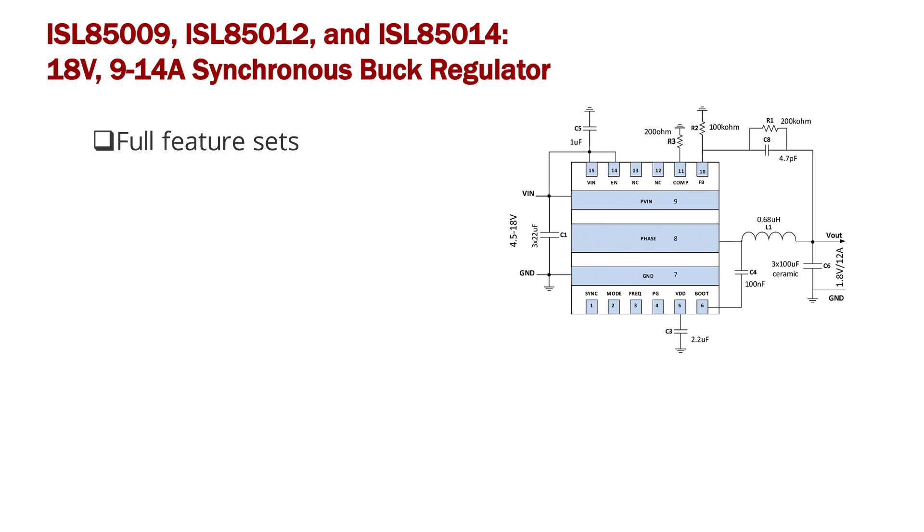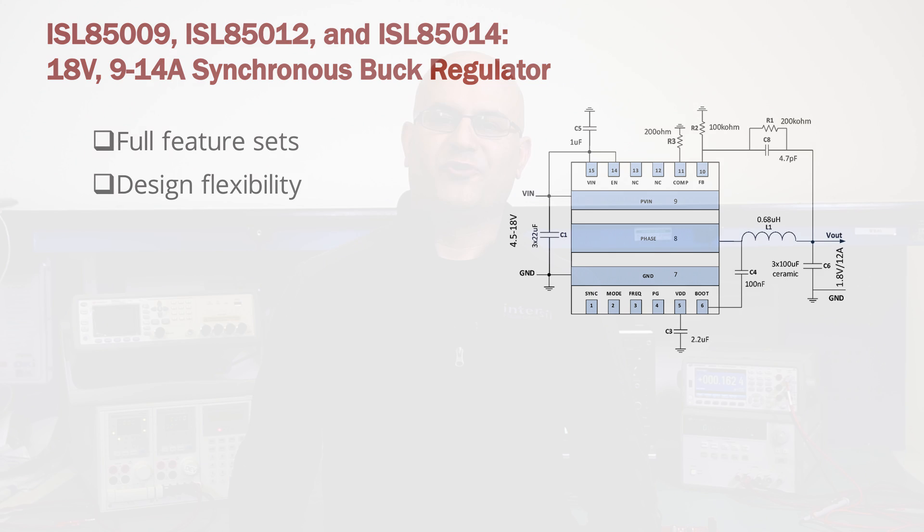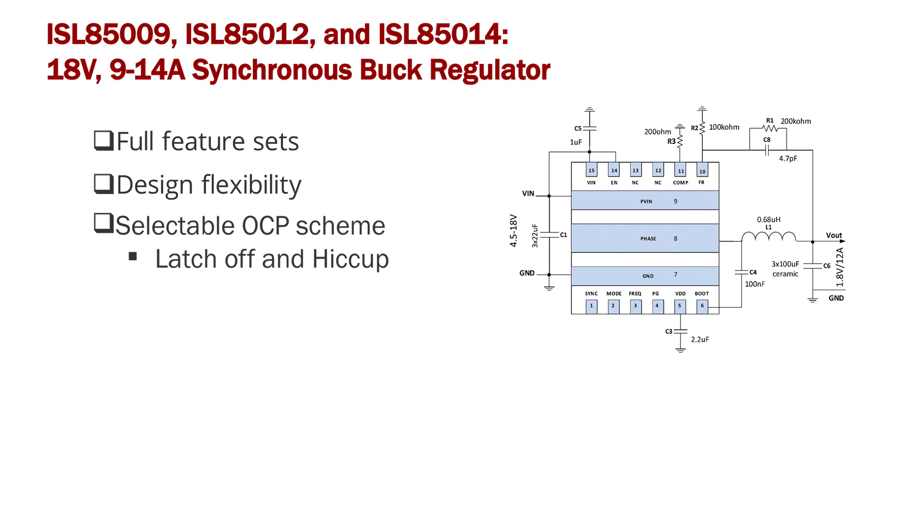This family also provides full feature sets and design flexibility to customers. For instance, the selectable OCP gain feature gives flexibility to power supply designers to choose between hiccup and latch-off OCP mode, depending on their application requirements.